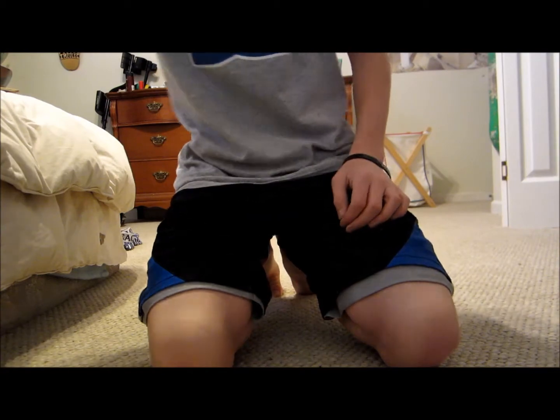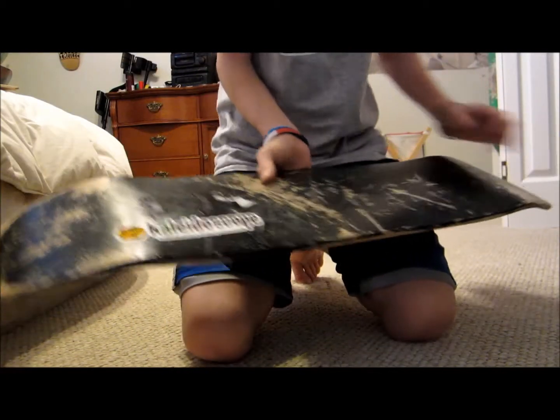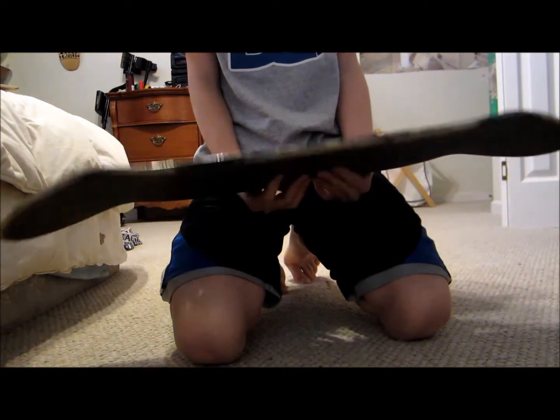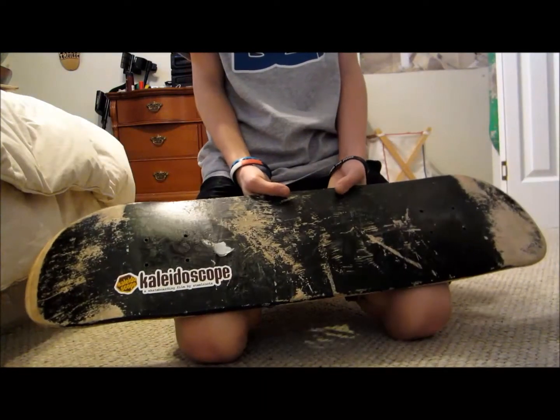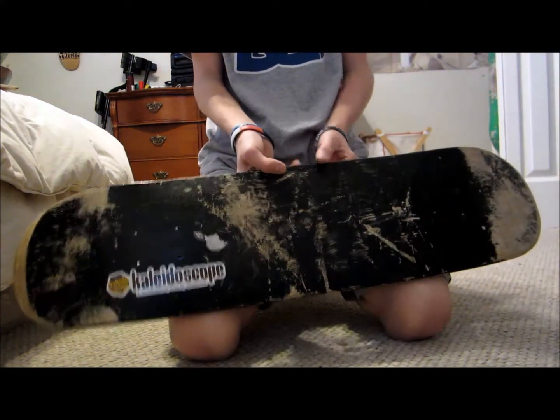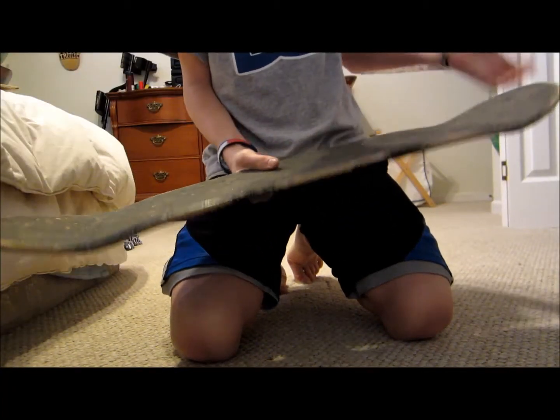Hey guys, it's Dawson Skater here, and I'm just doing a quick review on my black TMR 7.5 deck. This board is amazing. I'd rate it a 9 out of 10, just to put that down there. I've been skating this board for about a month and a half, and I'm just gonna do a quick review on it.